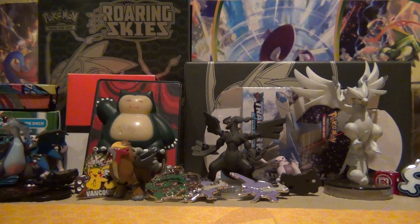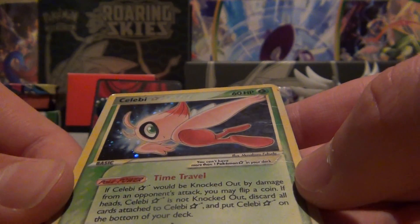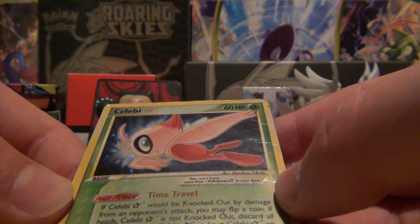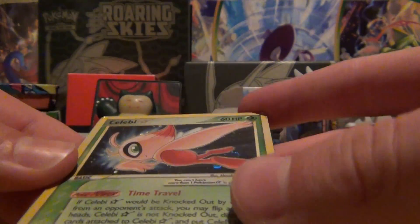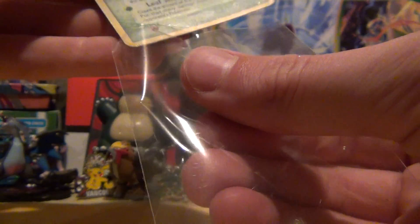Now let me show you guys what I traded for. The first thing I really like is the Celebi Gold Star. I'm not sure exactly what set it's from — I'm not good with these older sets — but I love this Gold Star. He was willing to trade it, so I was like, heck yeah, it's a Gold Star. I like shiny Pokemon and Gold Stars. Very nice card. The back is in a lot better condition than I thought it was going to be, honestly. It's got a couple of ripples, but it's going straight back into the card sleeve because it's one of the prized possessions of the trade.